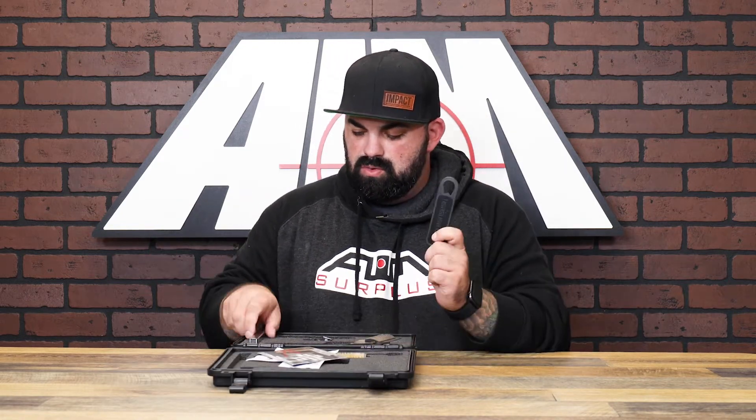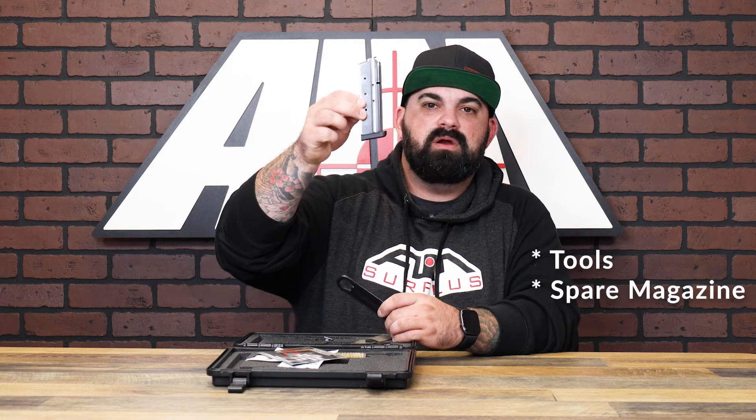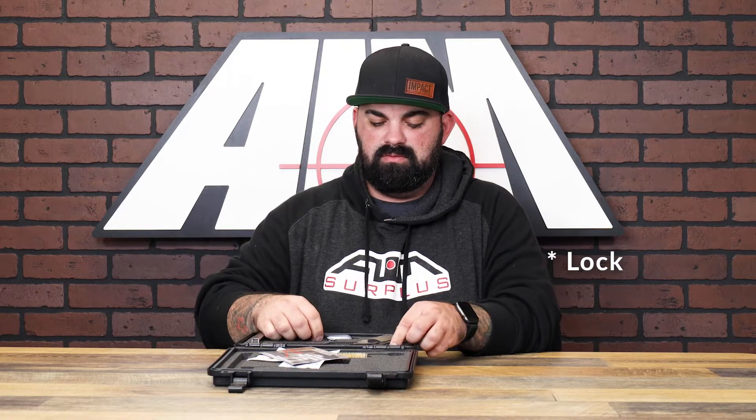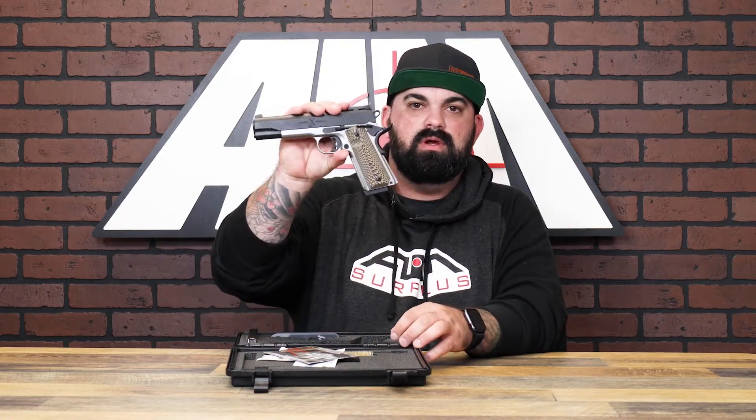Down at the bottom we've got a tool, a spare magazine, your lock, and then your firearm.